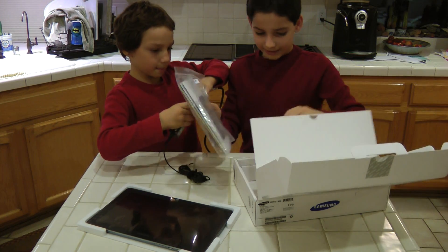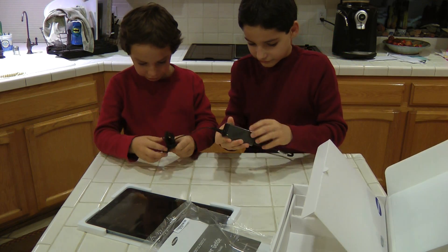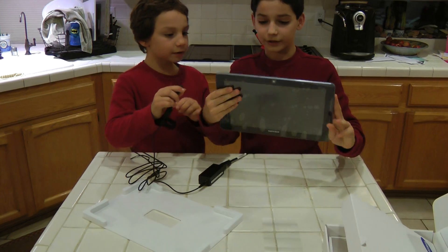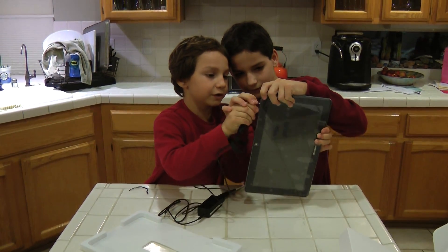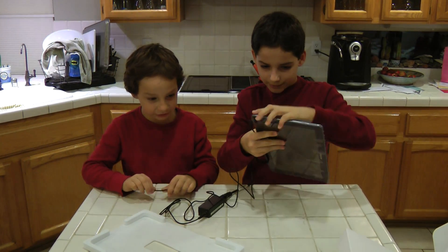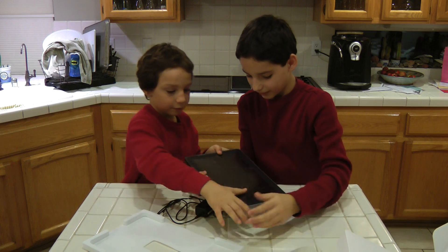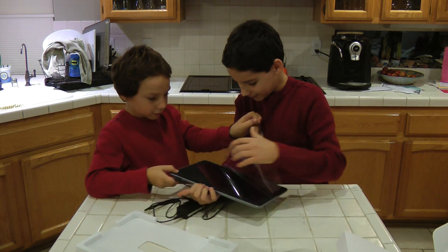So here's the user's guide and some other stuff. Let's peel off the protective stuff here. Now let's plug it in — it has a DC power jack on the bottom here. So do you want to plug that in? Let's leave the protective stuff on so it doesn't get scratched. Actually, I can peel it all off. Do you want to peel off the front? Here, let me find you a corner. Here's one.